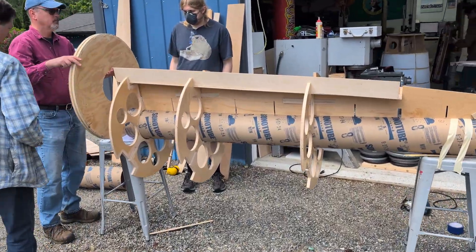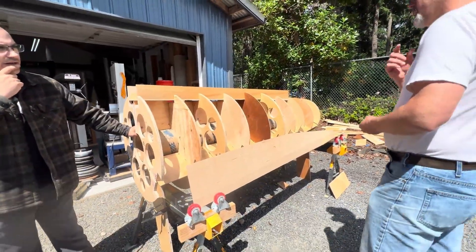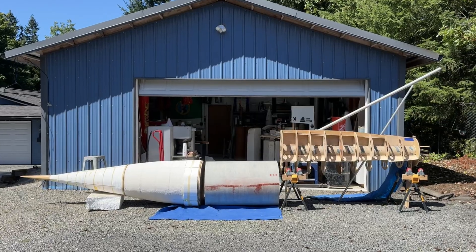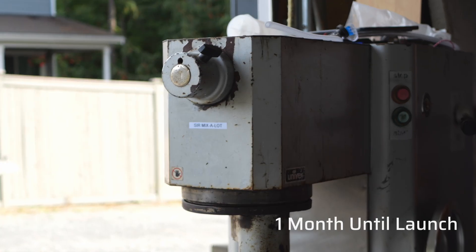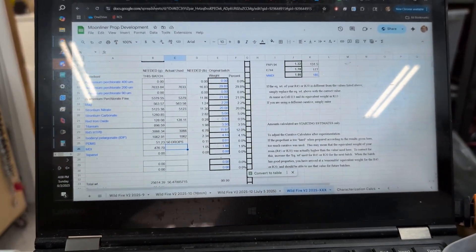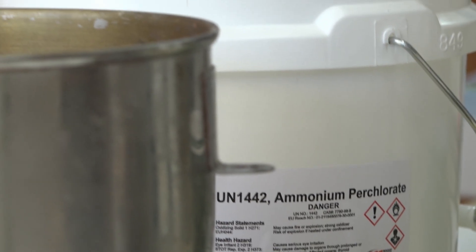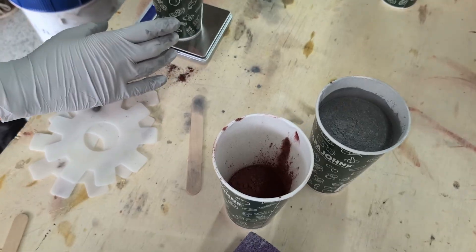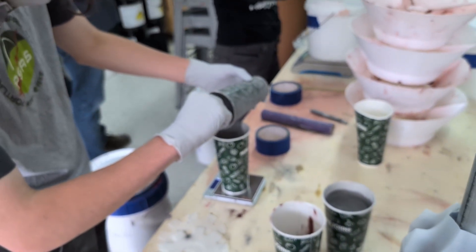We're going to do fiberglass patching over where those things are. It uses titanium as the sparky, and then red comes from the strontium nitrate and strontium carbonate. After that we'll add the metals: magnesium, red iron oxide, and then PDMS which is silicone oil.